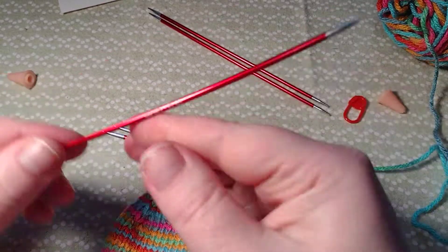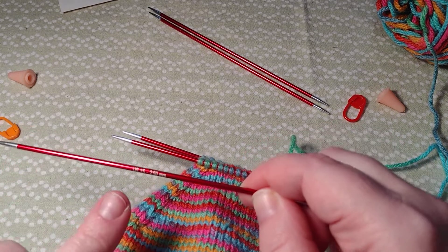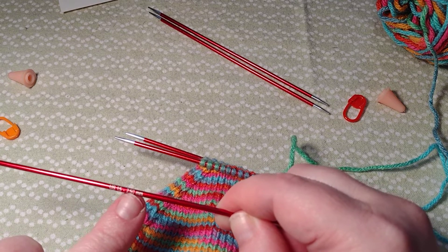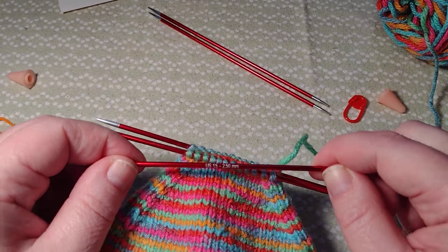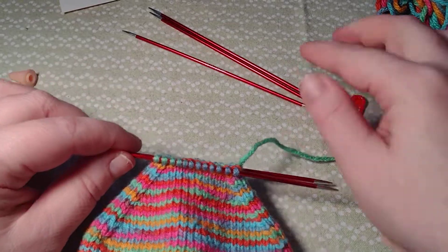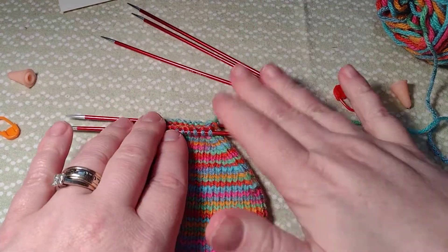If you're wondering what size these needles are and what brand they are, these are Knitter's Pride and it is a US 1.5, 2.50 millimeter. They're the Zing brand. I really like these - they're really nice to work with.